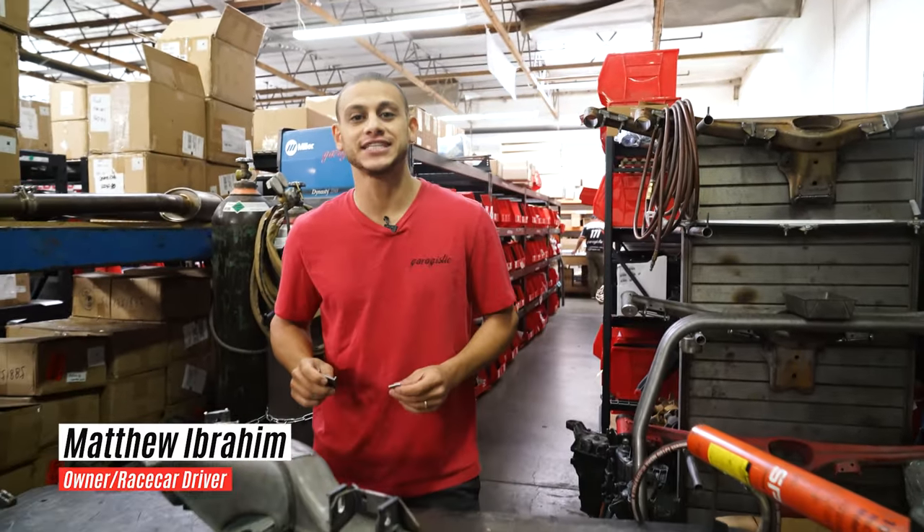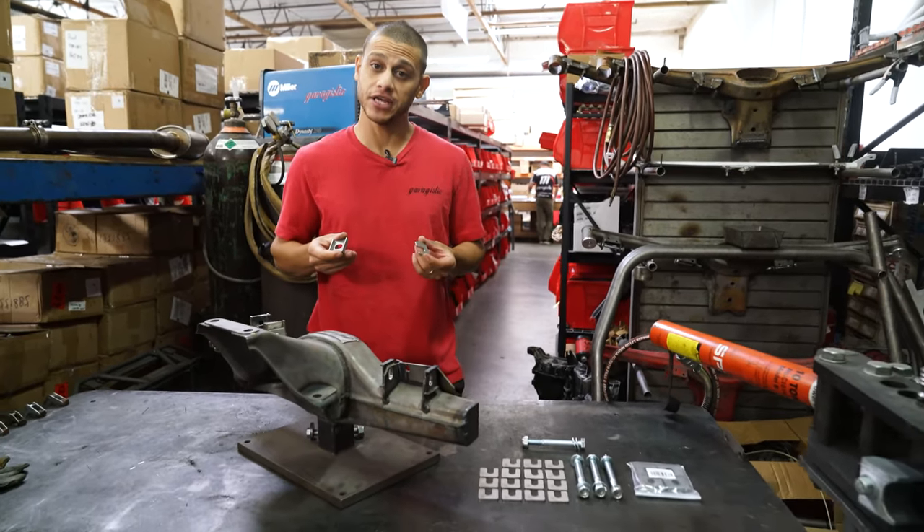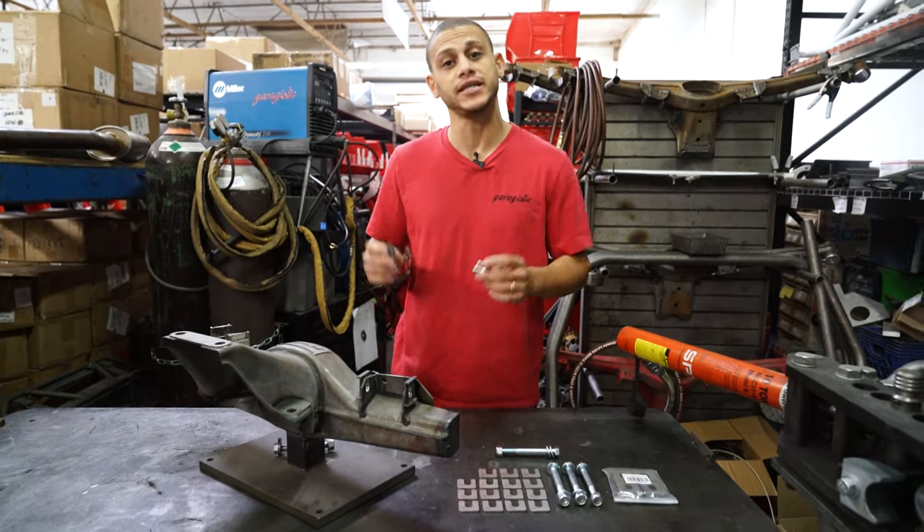How's it going guys? This is Matthew with Garagistic here to explain about the camber and toe shim kits on the back of an E30. Before we get into that, we're gonna have Tito explain the fundamentals of aligning the rear end of an E30.